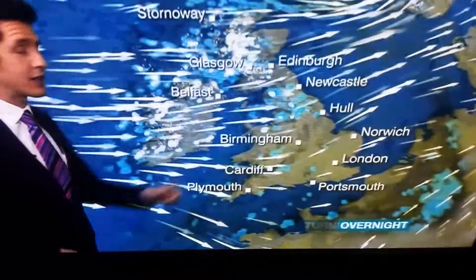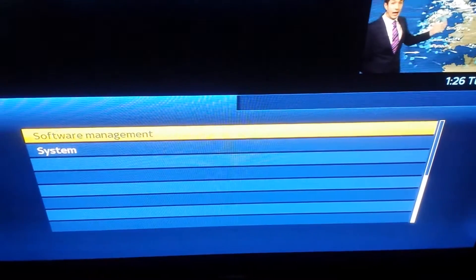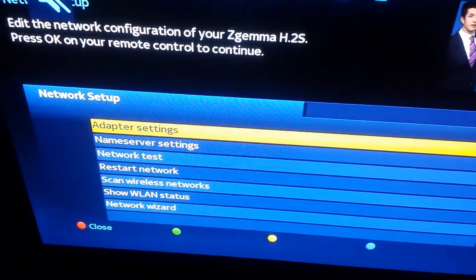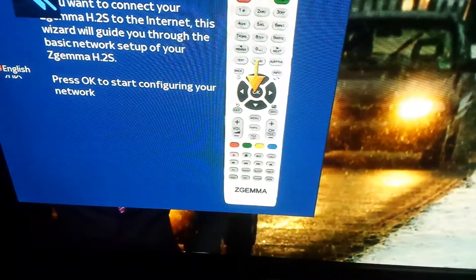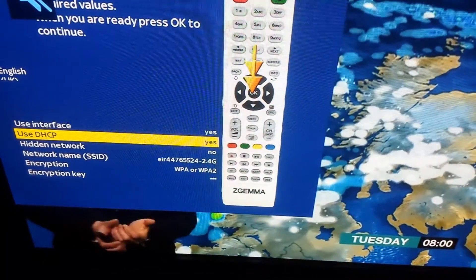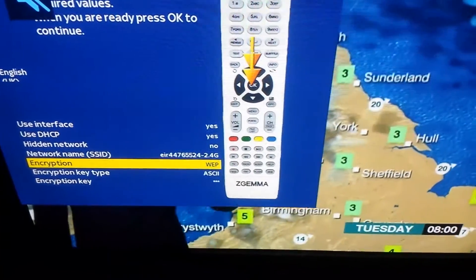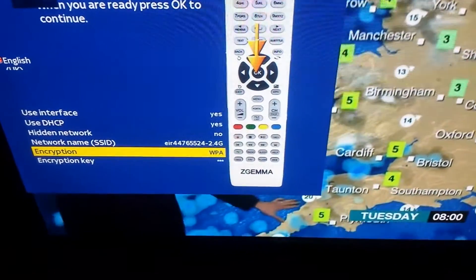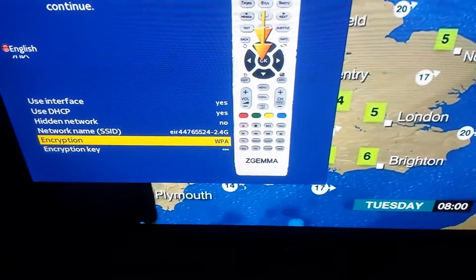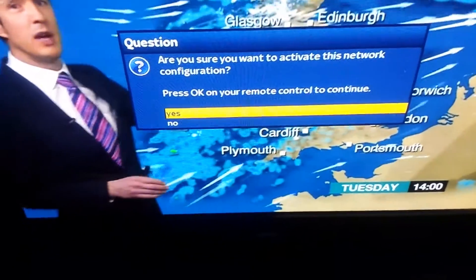If your channels are not there, go back into Menu, go to Setup, System, Network, Network Device Setup, WLAN Connection, then go back down to Network Wizard and go through the same process. This time change the encryption to either WPA2, WEP, or WPA on its own. Keep trying each encryption option and activating the network until the picture comes on.